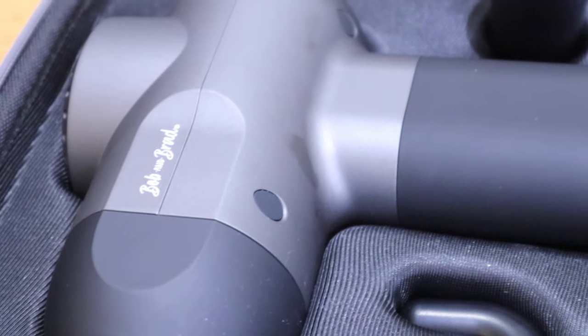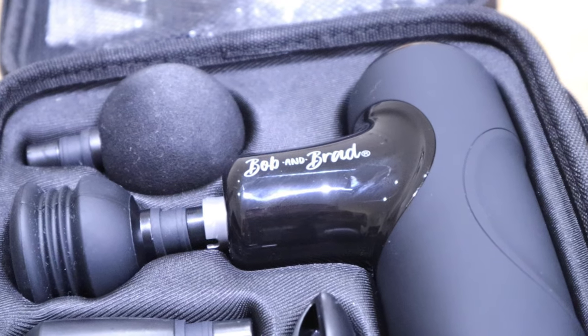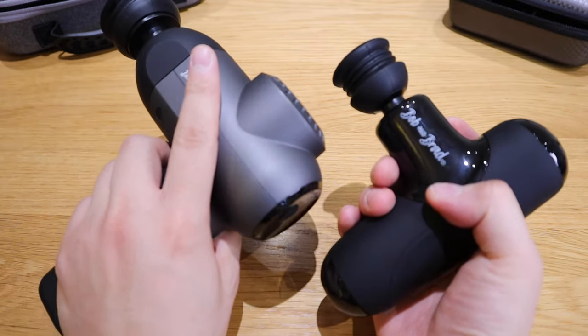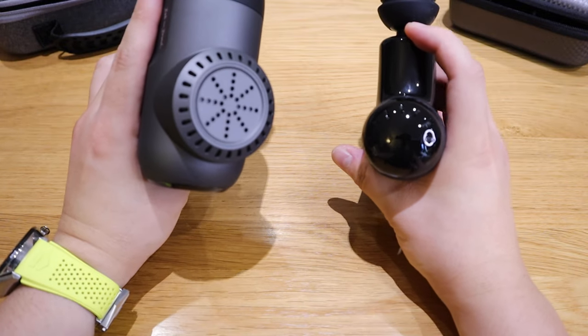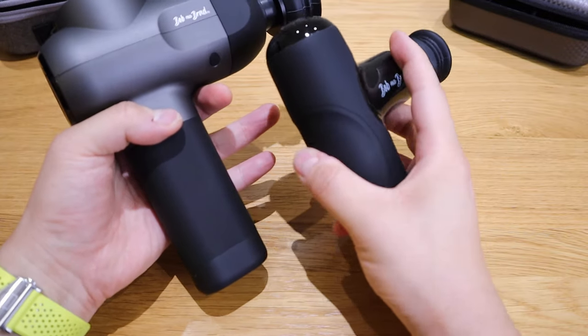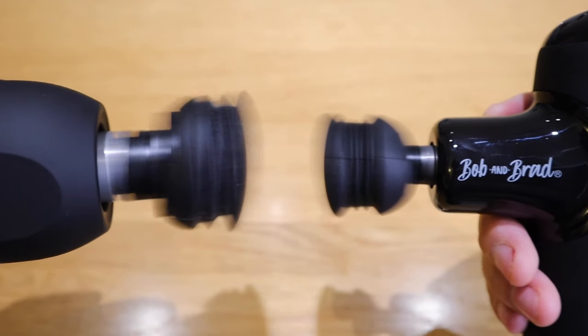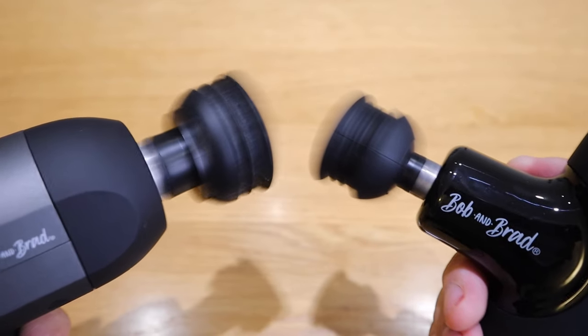Overall, on the shoulder session, the C2 definitely has way more strength and impact at maximum, while the Q2 feels more professionally settled. On the back session, both feel surprisingly similar in impact. I can feel the muscles warming up. An interesting thing about the Q2 — when it touches bone, it seems to quiet down a bit, then regenerates movement when back on muscle. That may be intentional design.